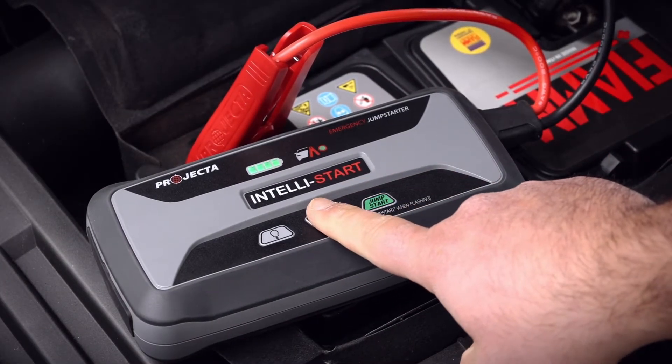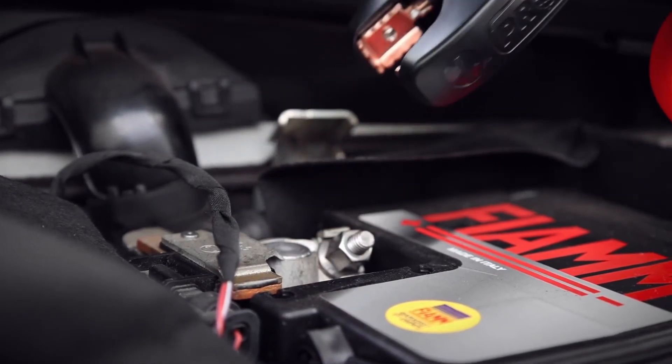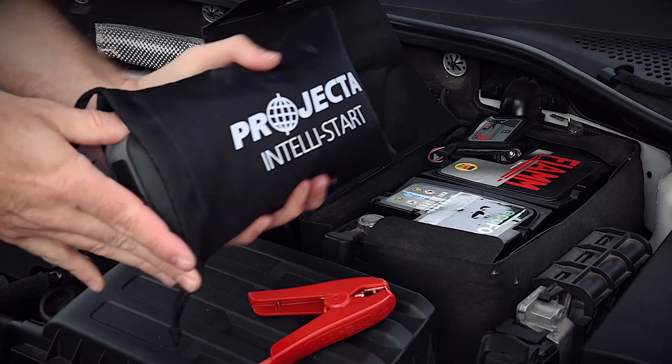Turn off by pushing the power button. Disconnect the clamps from the battery, unplug the jumpstart, and return the unit and clamps to its storage bag.